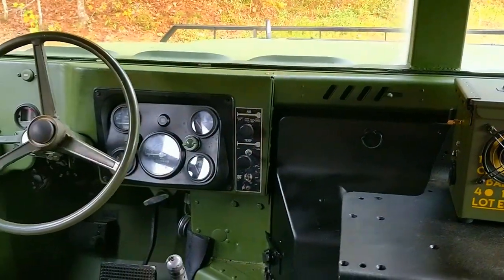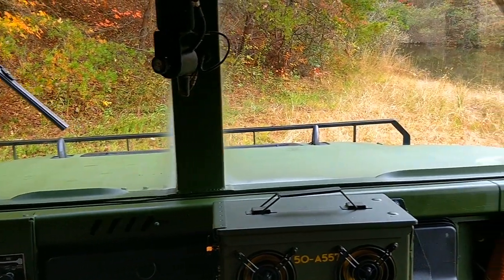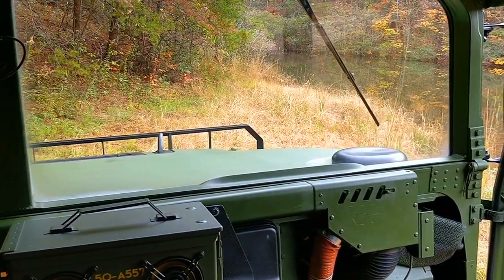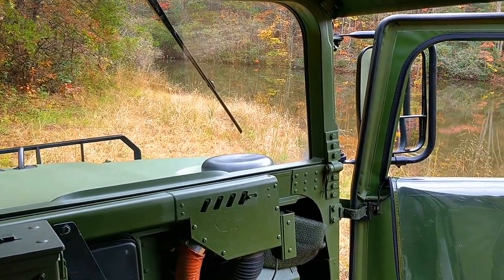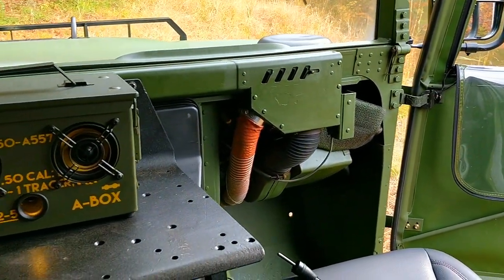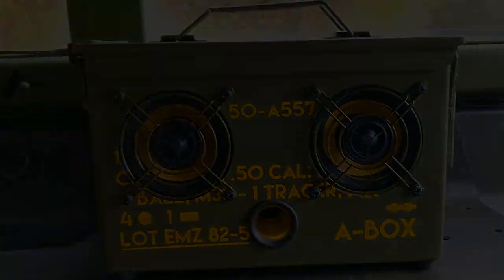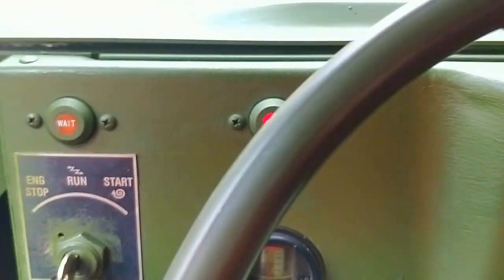And of course, what would this be without a Vietnam-era flag? They were anti-war, anti-everything — everything but smoking dope, right? Who wasn't anti-guns back in the day?